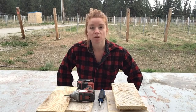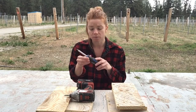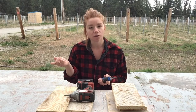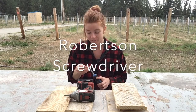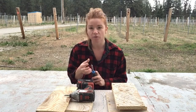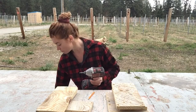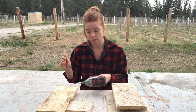I have pre-drilled the holes for you, so you'll be able to use either a regular screwdriver — make sure you use a Robertson screw head, which is the square screw head. If you can learn what a Robertson screwdriver is, this is a really great thing to know. Or if you have an impact driver, that works great as well. I am going to use the impact driver because it is much faster.